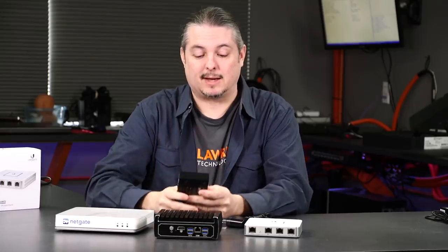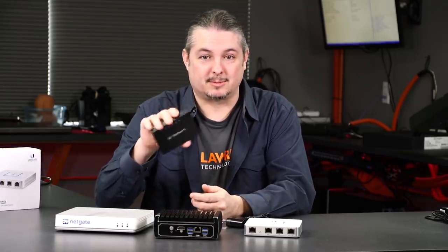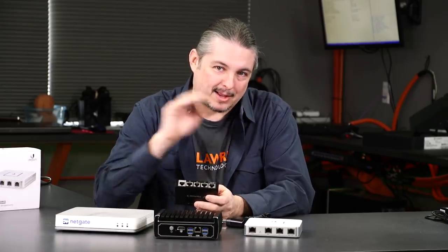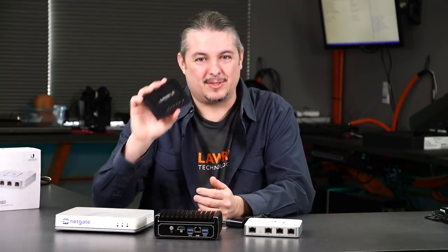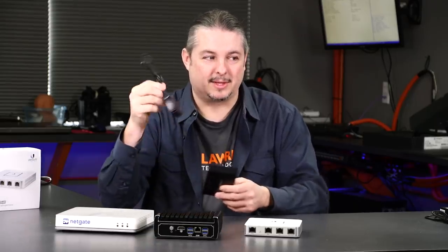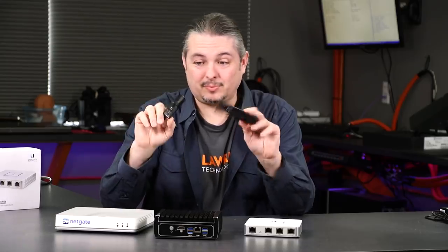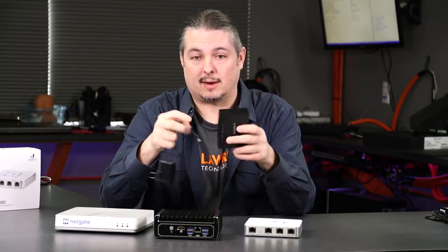The big downside: people ask me about intrusion detection systems and intrusion prevention systems, and I'm kind of cross-eyed when I hear that, because those take a lot of horsepower to run. These are going to fail at that. You could probably find some hacky way to get more things running on this, but the fact is — I'm even holding the adapter here to show you — this thing's only a couple of watts. It's so low powered and just doesn't have the horsepower to do a lot of advanced things.